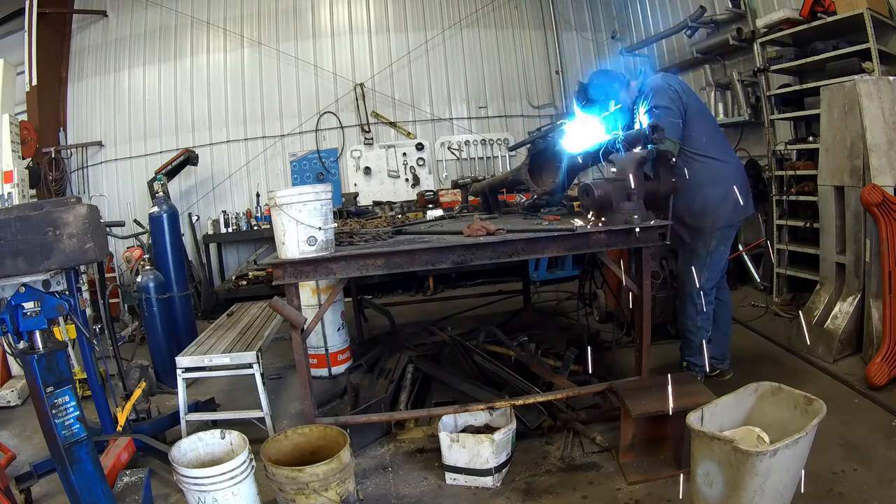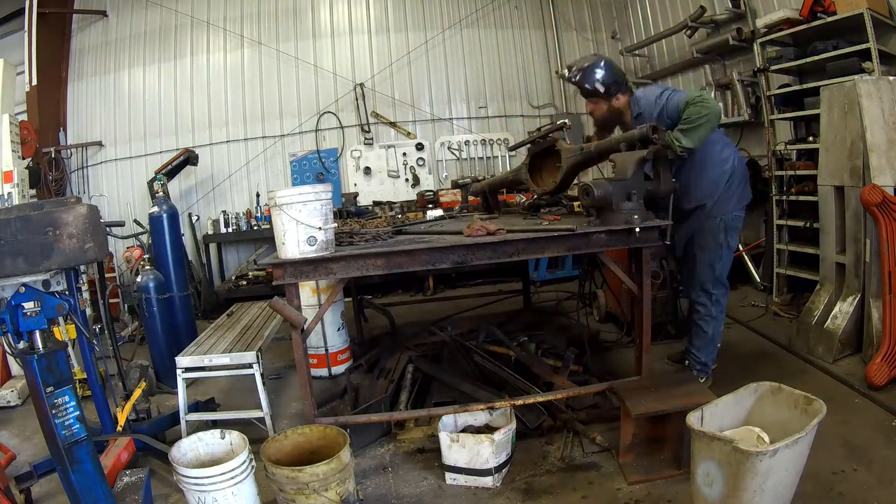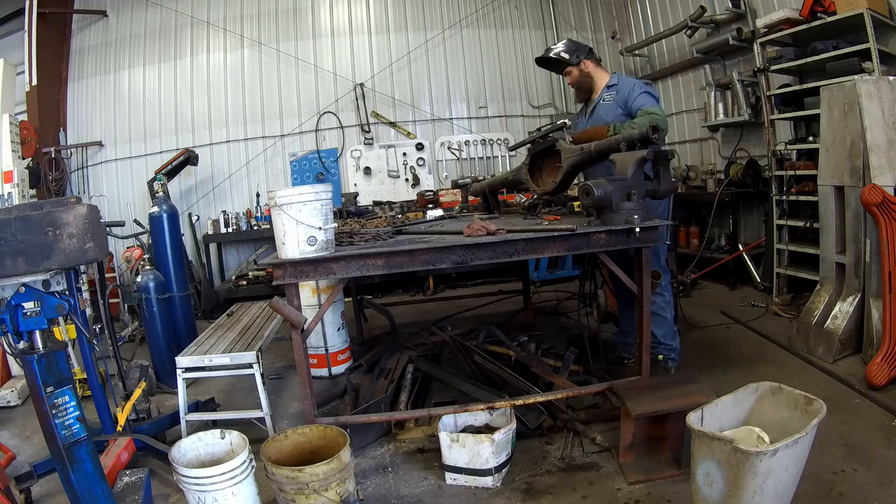After I get done welding these, you'll see me take the bolts out and then take the mount out to weld the inside, because you can't access it otherwise.